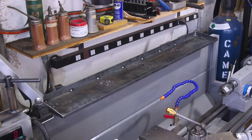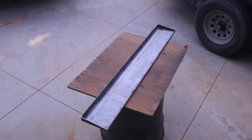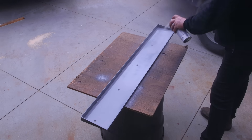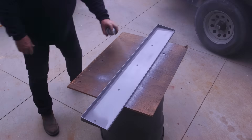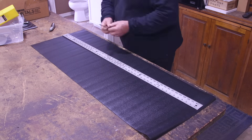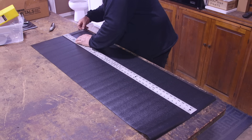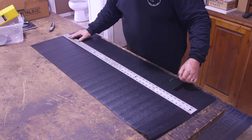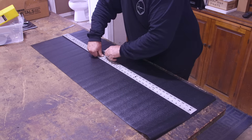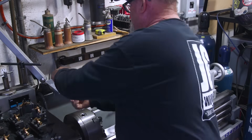Once I confirmed everything was solid, I disassembled it all and got some paint on it. The color is a granite finish — closest match I had in the shop to the lathe color; I didn't bother with a color match. It was close enough to look like it was part of the lathe. I also picked up some toolbox liner material from Home Depot — 48 inches long, perfect for my 43-inch shelf — just to give the inside a little grip and a finished look.